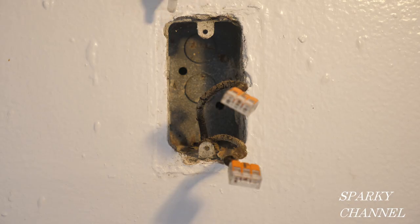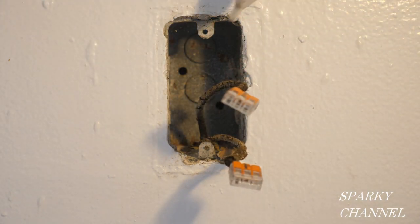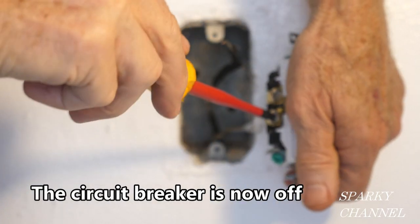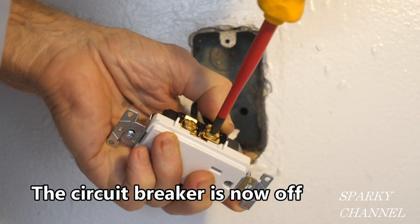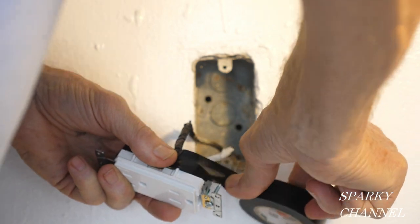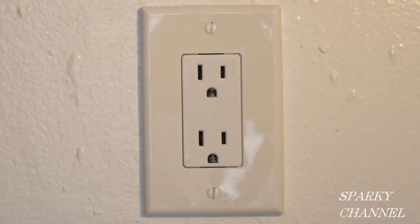Now I'm at the kitchen receptacle controlled by that GFCI we just finished, using the same procedure here. This is the hot wire and this is the neutral wire, so I'll wrap the hot with black electrician's tape and the neutral with white electrician's tape. I'll attach the white neutral wire to one of the silver terminals and the black hot wire to one of the bronze-colored terminals. Because this is a quality receptacle it has a self-grounding clip, which will serve to ground this receptacle to the 1957 grounding system of the house. I'll put black electrician's tape around the terminals for safety and install the receptacle into the metal box.